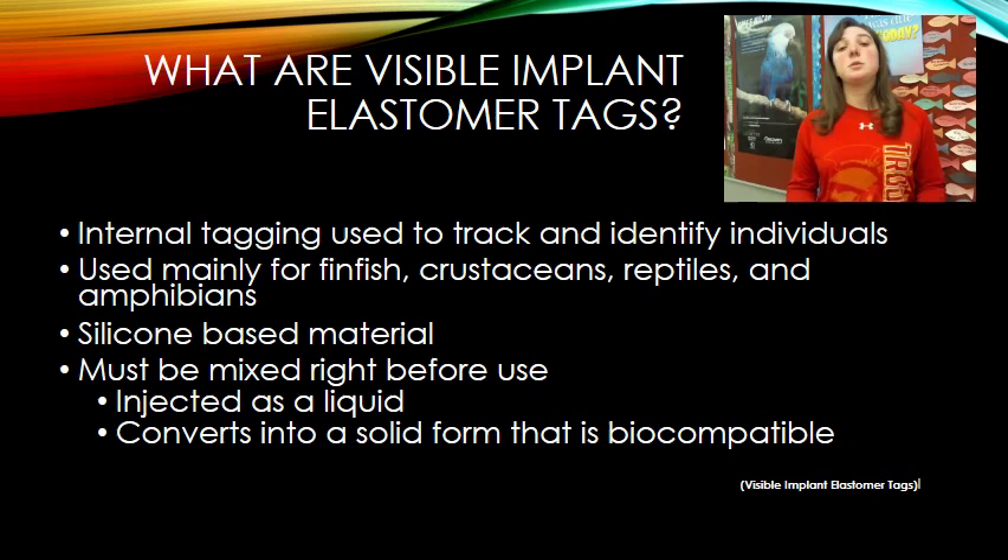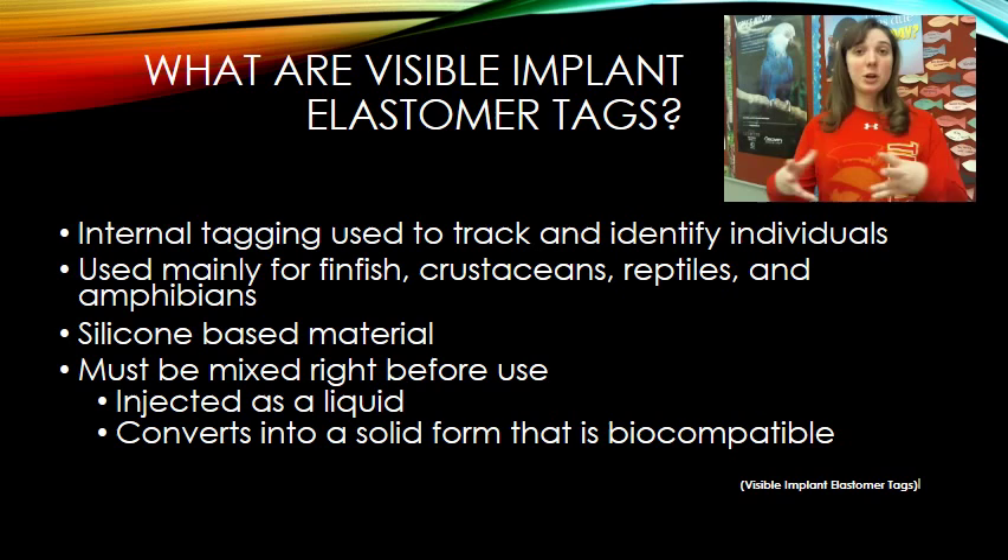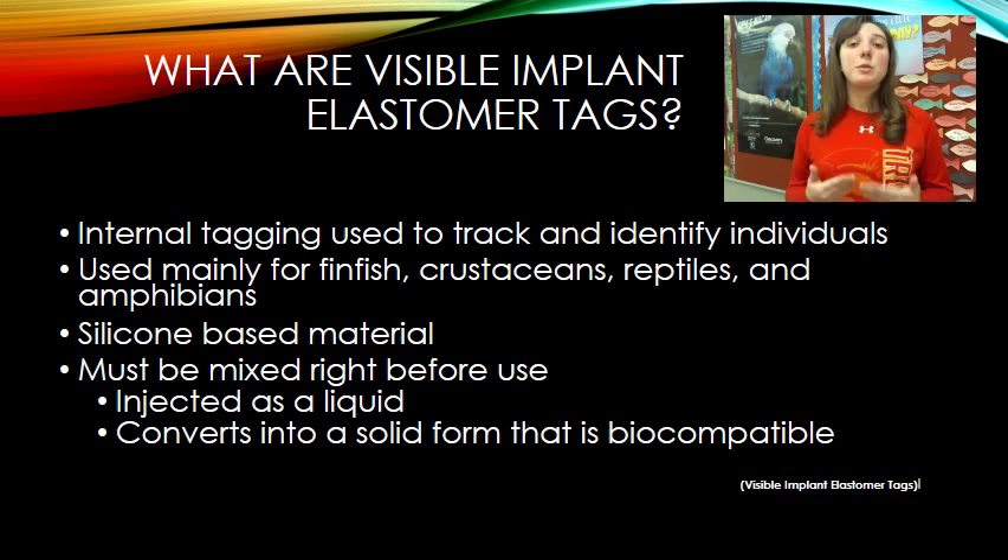If you recall the picture of the frog on the previous slide, you could see a fluorescent color shining from underneath the skin — that is what visible implant elastomer tags look like. It is literally a coloration showing underneath the skin. The tag is made up of a silicon-based material that must be pre-mixed in advance because it starts off as a liquid, needs to be liquid when injected, and then shortly converts into a biocompatible solid.